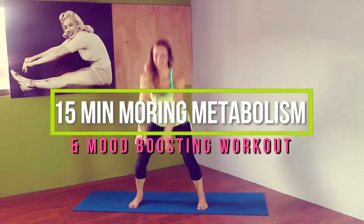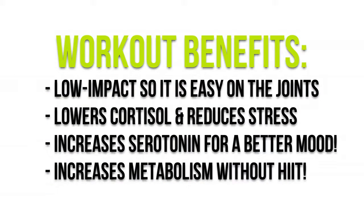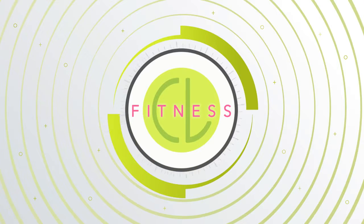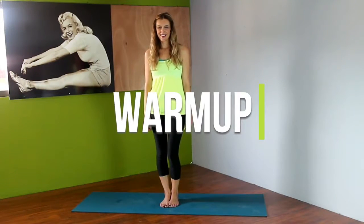Welcome to your 15-minute morning metabolism and mood boosting workout. This workout is low-impact, it lowers cortisol, increases serotonin for a better mood, and increases your metabolism without HIIT. I love this routine. You won't need any equipment except for a mat, so let's start out with a nice easy warm-up.